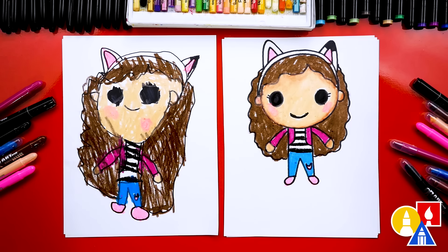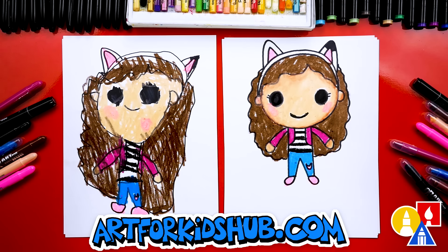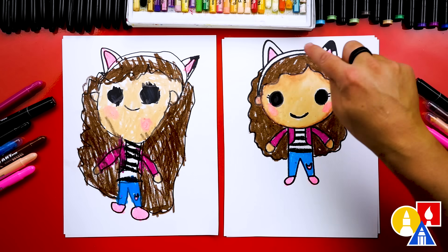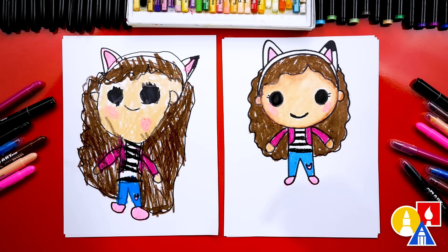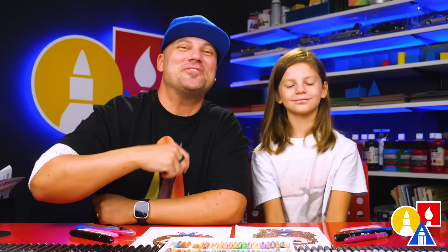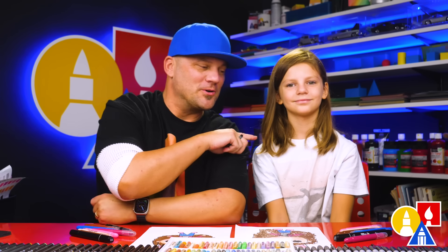We finished drawing and coloring Gabby and she turned out super cute all colored in. You can pause the video right now to match our same coloring — we used dark brown for her hair, black for the stripes on her shirt, pink for her ears, shoes, and the patch. Blue for her pants and a darker pink for her jacket. Don't forget the pink cheeks! I love that our two drawings don't look exactly the same — they both turned out awesome, and it's okay if your drawings look different too. The most important thing is to have fun and practice.